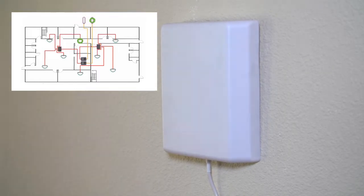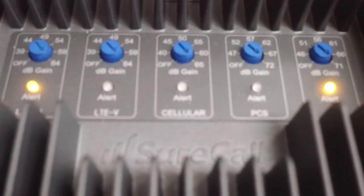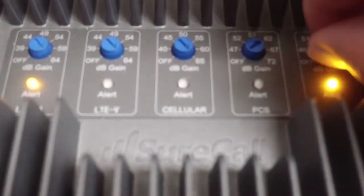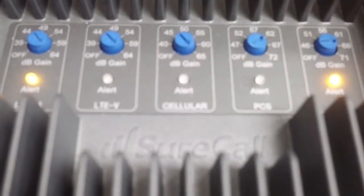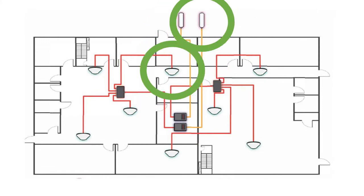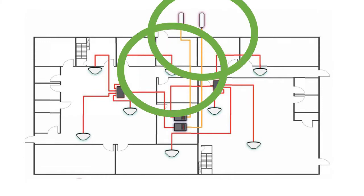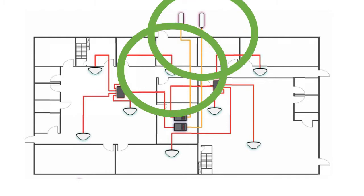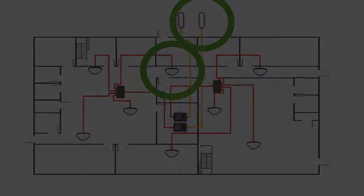When the booster has manual gain control, or MGC, you are able to adjust the gain of the booster to fit your needs. The dials control the gain for the uplink and the downlink at the same time, much like automatic attenuation does. That means that as you reduce the gain on the booster, the uplink and downlink are reduced simultaneously. This is great if you cannot get the required separation between the outside and closest inside antenna, or if you only need a specific amount of coverage area.